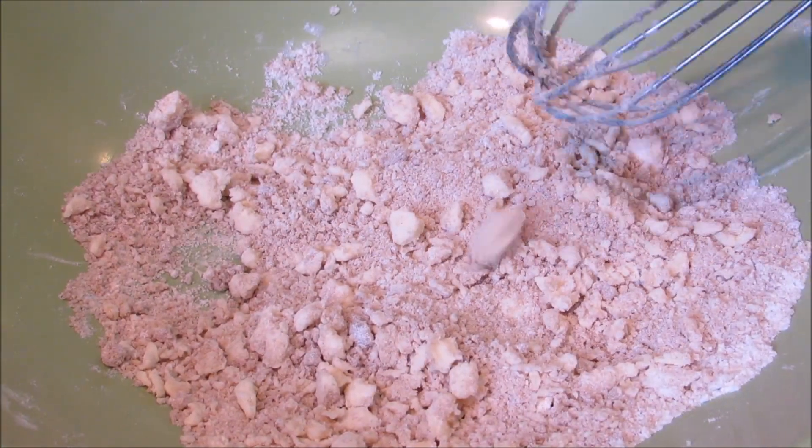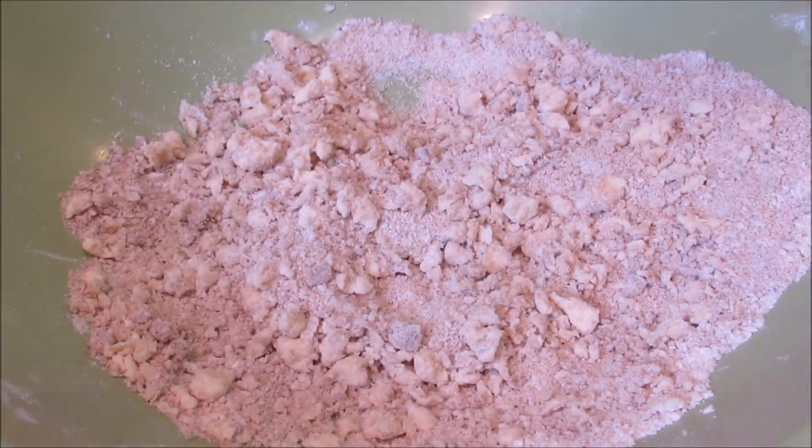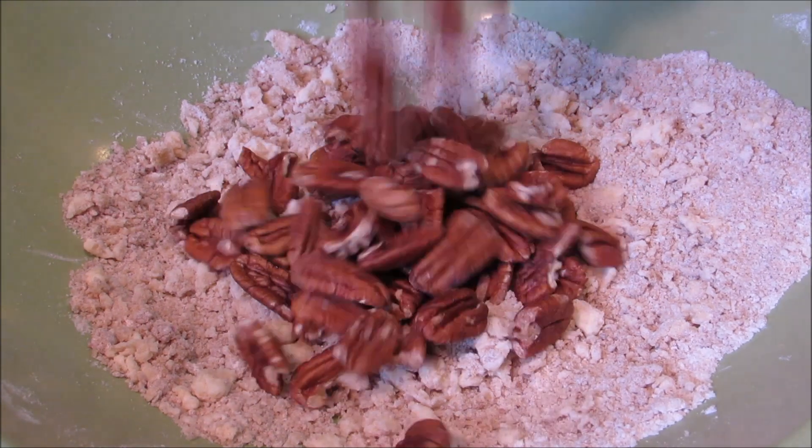When you're done it should look like this. Now I'm going to add in the pecans — or pecans, depending on how you pronounce them.